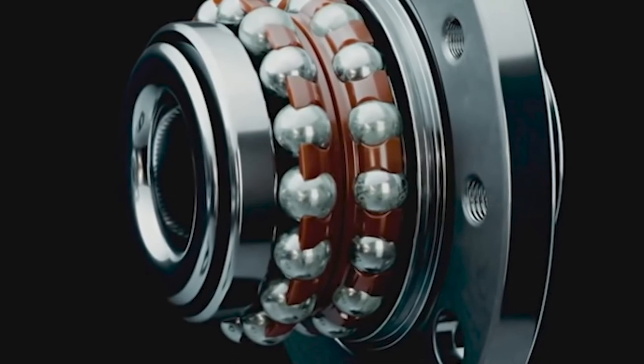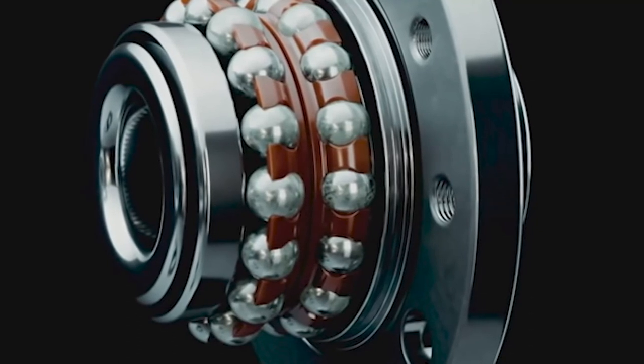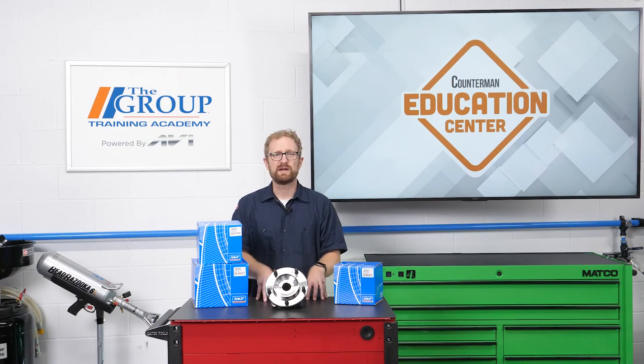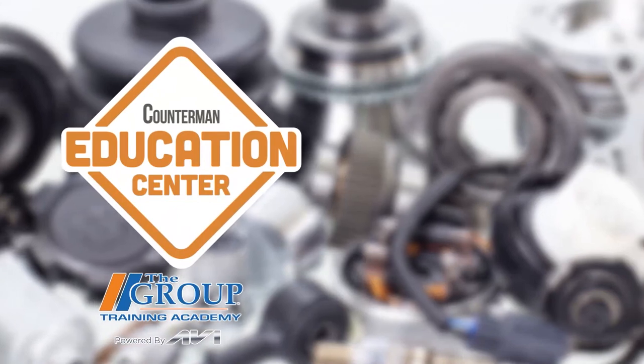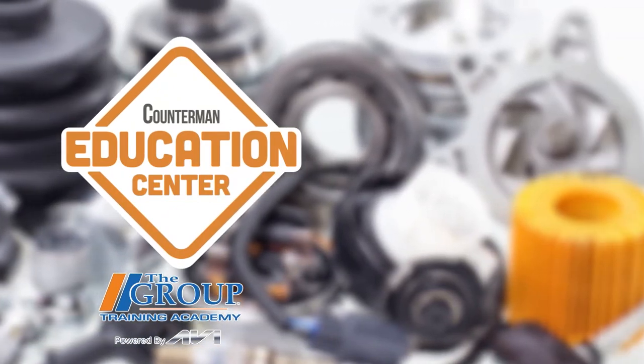SKF notes that the additives in its grease are critical to the optimum performance and lifespan of its wheel bearings, and many of the company's OEM customers require this type of grease to be used. When it comes to minimizing customer comebacks and returns, knowledge is definitely power, especially when you're dealing with hub bearings. I'm Josh Cable — thanks for watching.